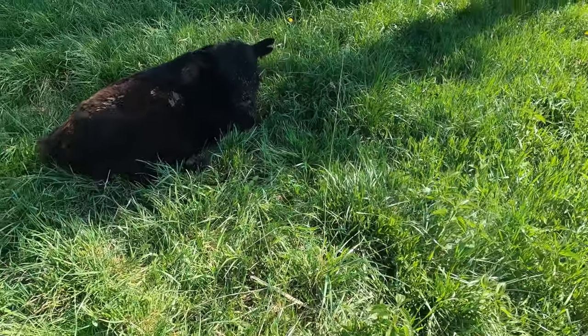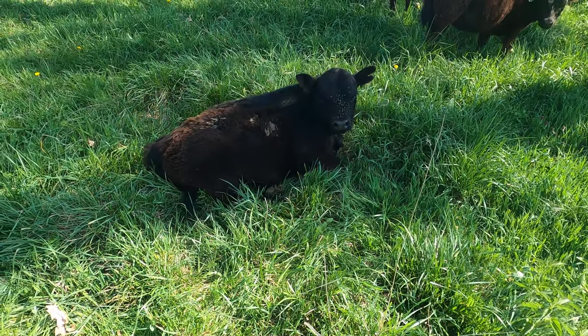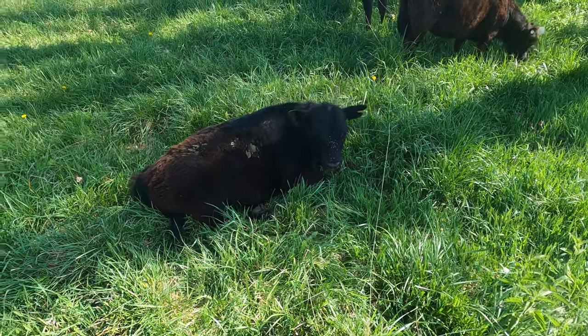Look at this young man. Look at that head. A little low-line bull calf — ripped his tag out. He's about a month old.